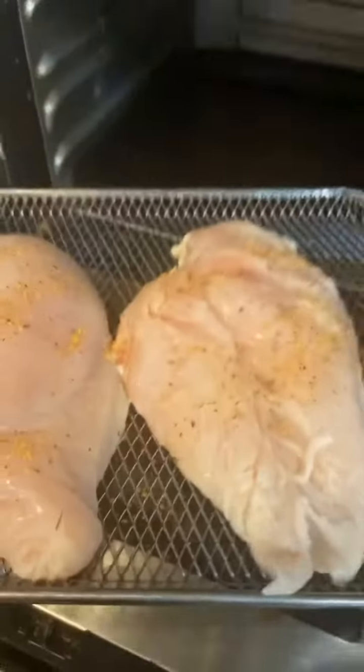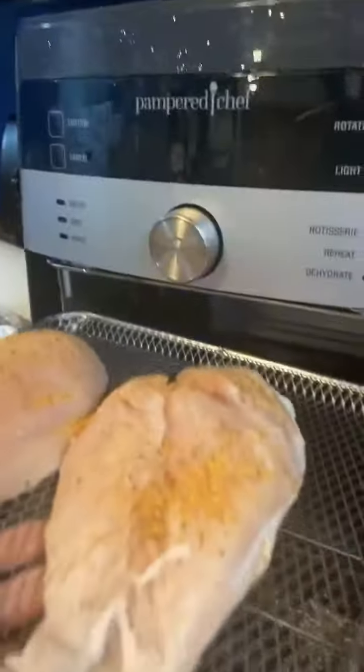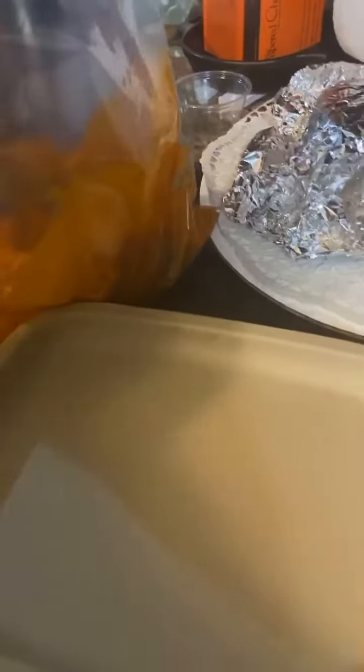Hey guys, okay so I want to show you — I'm gonna be making some chicken. We're gonna put that in the air fryer. We're making some buffalo kind too so that my husband is happy.